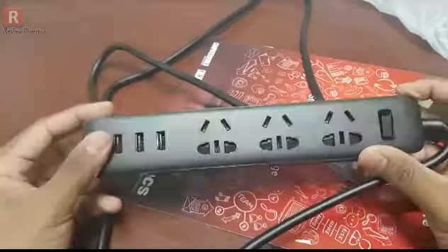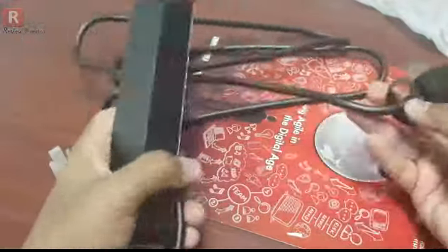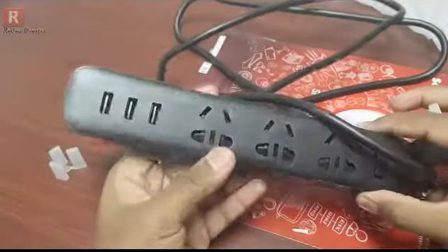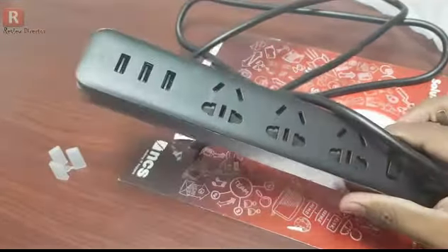Here is the logo branding. This is M.I. I will publish the review of these two products — one is this M.I. Power Strip.